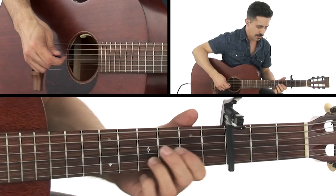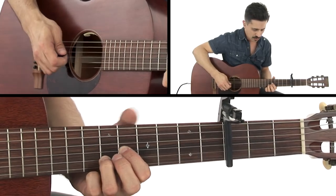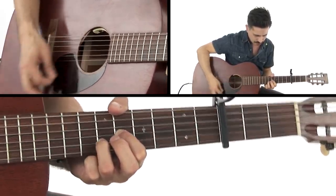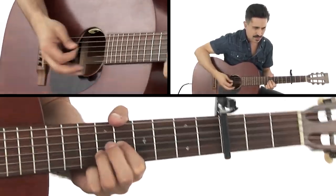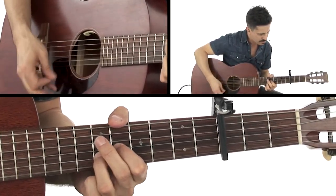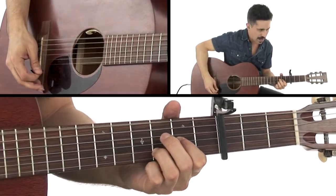Then what we're going to do is move up to — technically we're going to call it an F5 slash C — but really, just kind of bang away at all those strings, and it's like an F power chord.